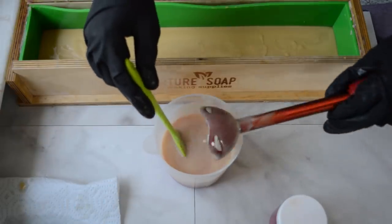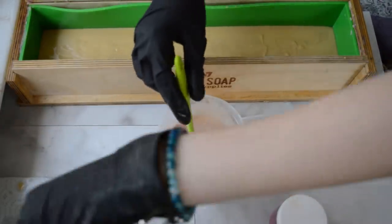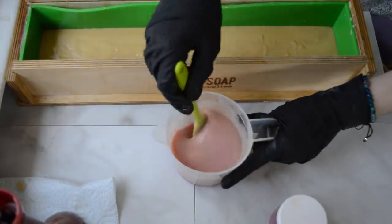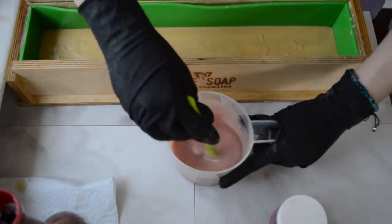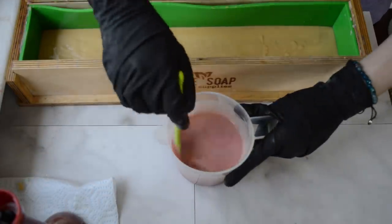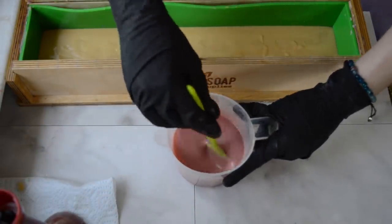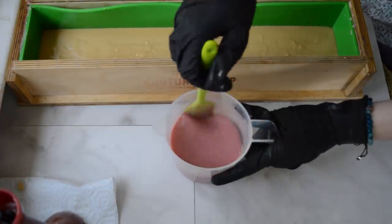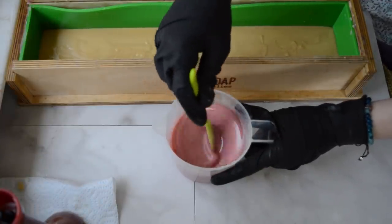I have some Raspberry Mica by Bramble Berry, and that is going to be my second layer. I'm going to pour in some of that and give that a mix by hand first. It will be a really pretty pink. I think peonies are very fashionable right now — they are the in flower. And every time I say peony, Bradley makes fun of me. I'm like, it's not peony, it's peony. That's how you say it — peony. It's a funny little word.